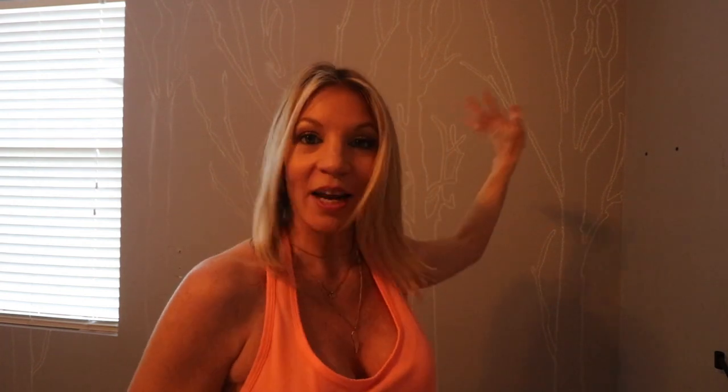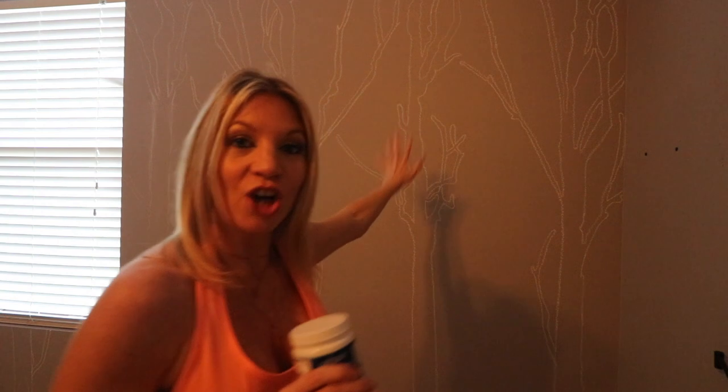Now that I have my projected image all traced out in chalk, it's time to fill it in with paint. This is where the only expense for this entire project comes in — a little $3.50 sample of Valspar paint from Lowe's, Home Depot, or whatever big box store you like. This is a lot cheaper than acrylic paint from the craft store, plus you can get exactly the shade you want and you're not limited by their selection.